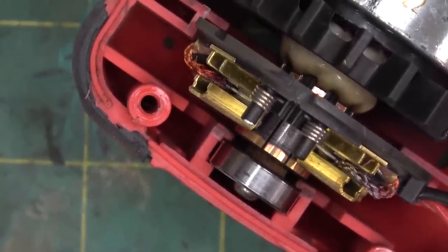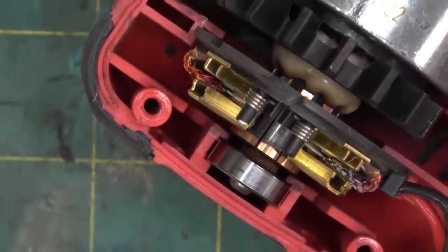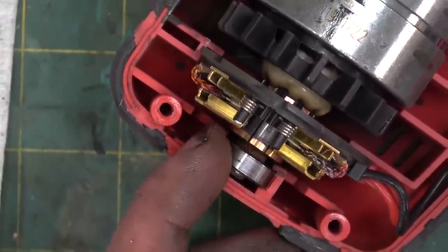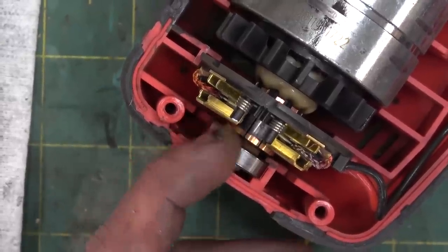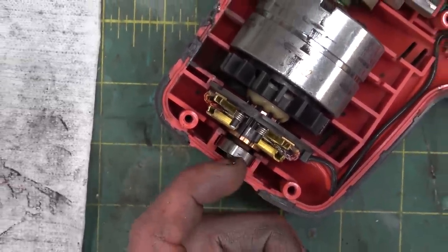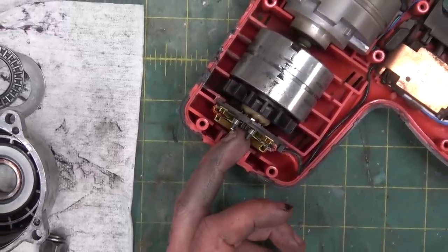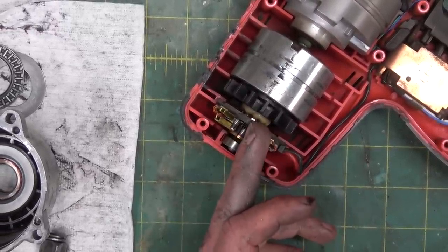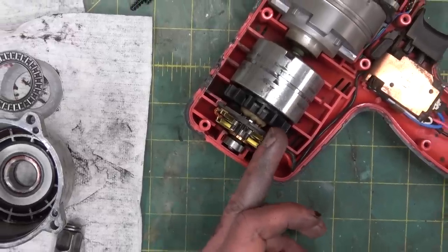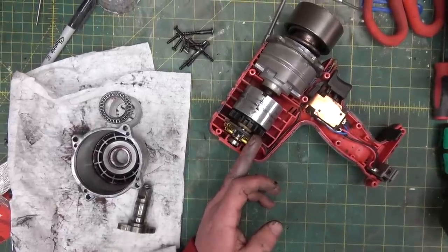You can see those comm bars are burnt. Now there's not much left of the brushes, but it's the comm bars — the interface between the brushes and the comm bars — giving you high resistance under current. And that's dropping the voltage. There's a voltage drop across there, and the voltage drop equates to an RPM drop in the motor, and that equates to a torque loss.